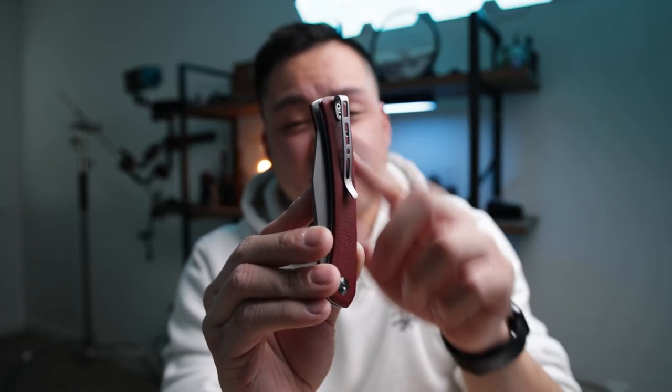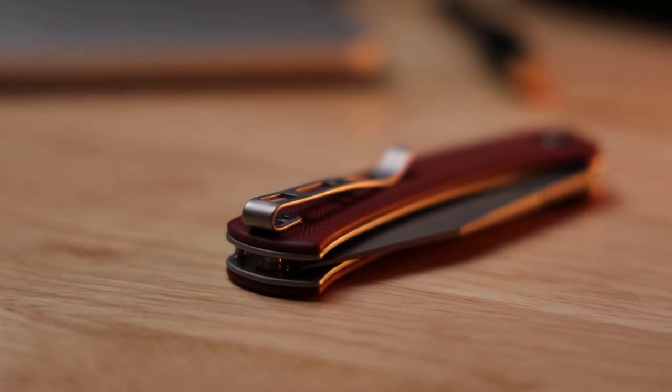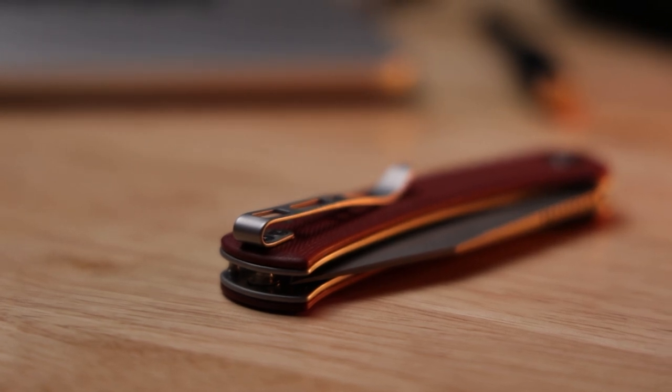A really cool thing about the Snap is the deep carry pocket clip. It fits really nice and recessed in the pocket, and you can switch it over to a left-hand carry. I'm not a lefty myself, but there are a lot of people that are, and this makes it a lot easier to access in the pocket for them. I'm really happy they kept that in mind.